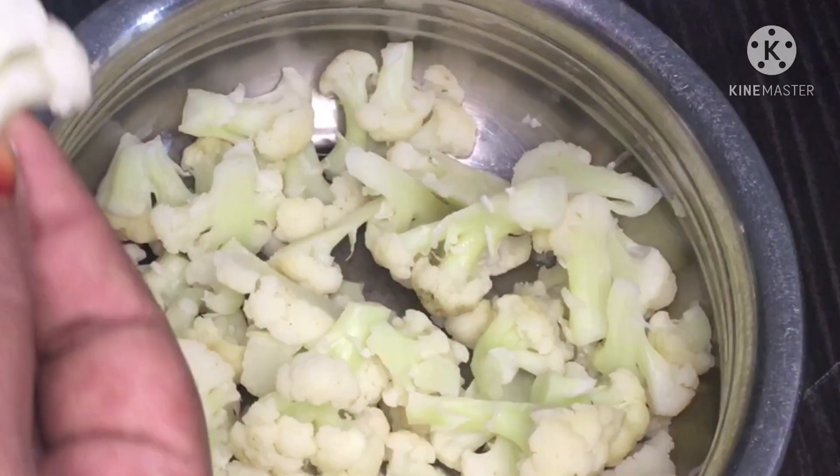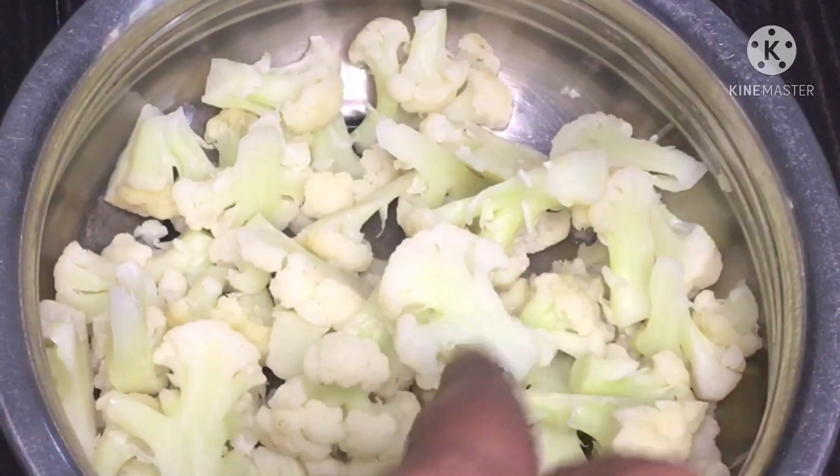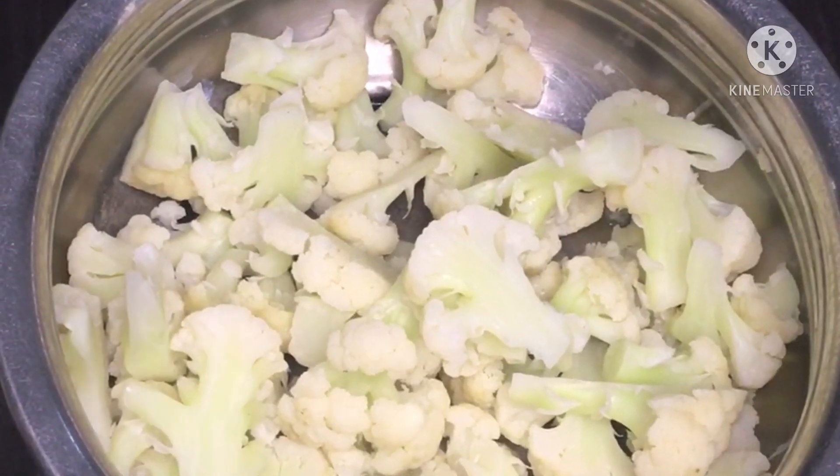I am going to cook a little bit of cauliflower. I am going to cook a little piece in the pan and cook the rest up.